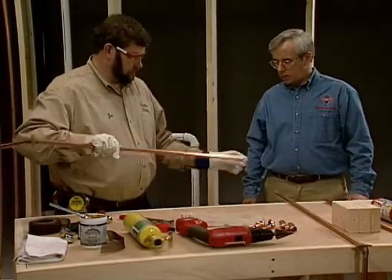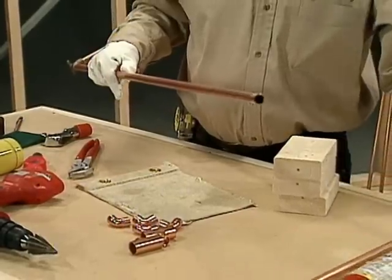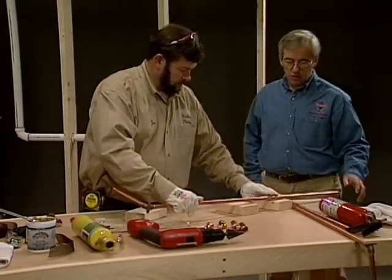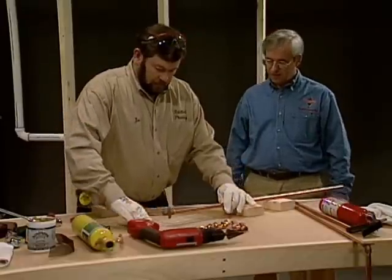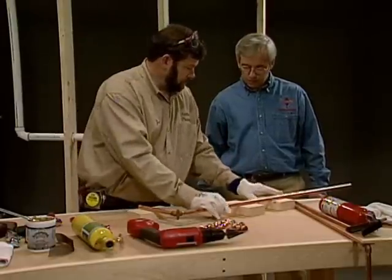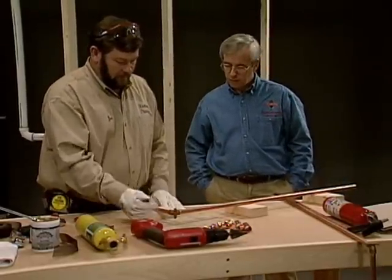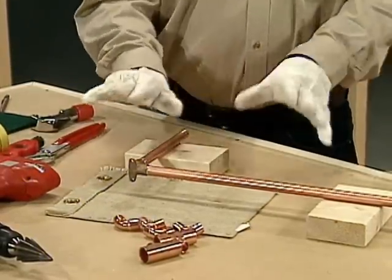So now you're going to solder these right on the bench? Right, I'm just going to set these right up here. Normally I can find supports right in the field — I'll just grab some two-by-fours and cut up some blocks. We did put a fire extinguisher here, and that's a good idea when you're doing plumbing at home — it's a must. And we've got a fireproof cloth there to protect the bench. This just supports it so I can get a torch under there, wipe the fitting if I have to, and I don't have to touch anything until it's cooled off.